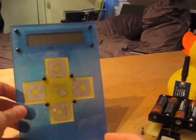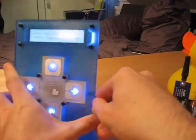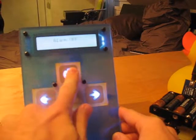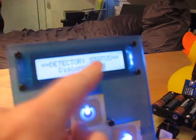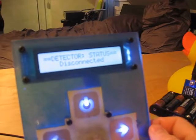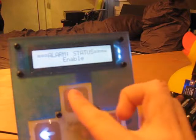I'm gonna start the base station to show you. There are four touch keys. The one on the top is to turn the alarm on and off — the alarm is now on. You can see the status of the detector. The left and right arrows are to navigate through the menus. The first menu is the detector status, then the signal strength, and the last one is the alarm status. For now the alarm is enabled, and I can disable it.